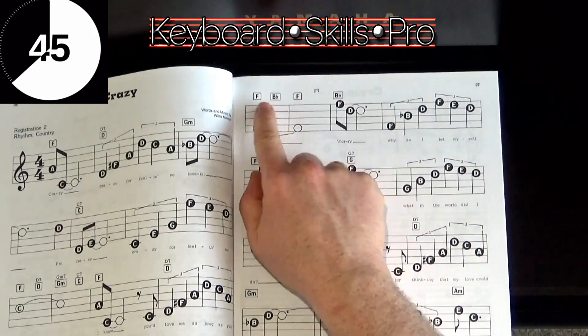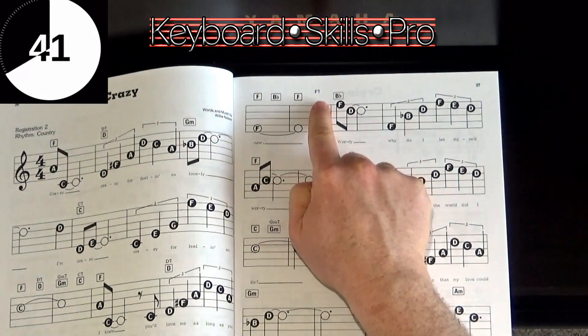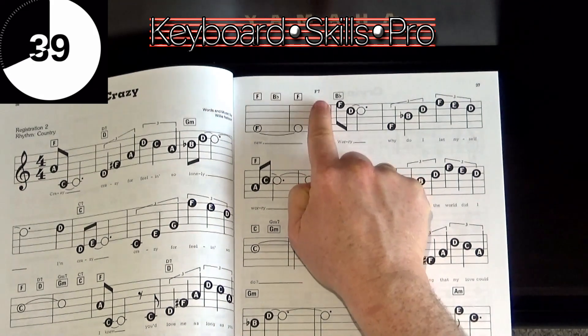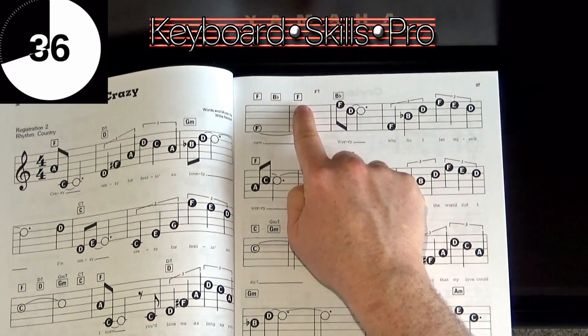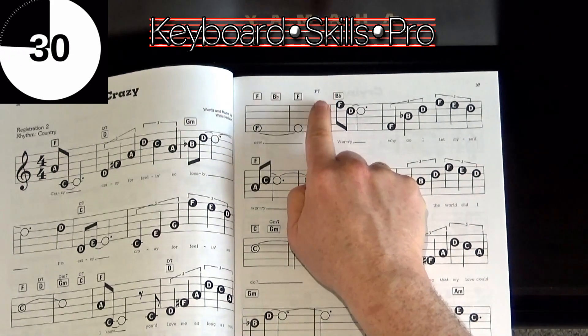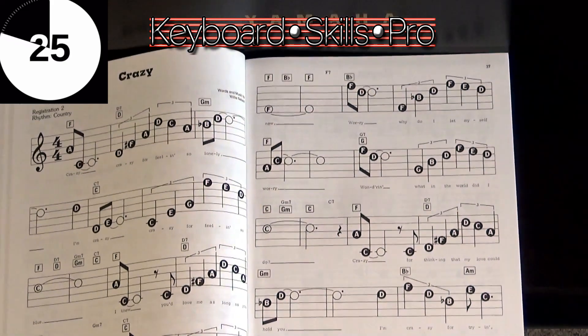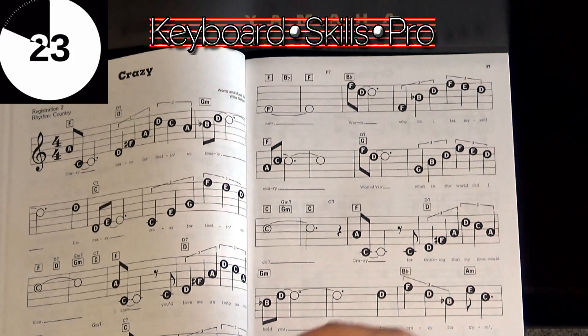Let's take a look up here on the second page. We're going F, B flat, F, and then there's a chord that's typed on its own. So that means after two beats of the F chord, play the last two beats as F7, and that will make a big difference to the sound. It will help it lead better — in this case into the middle eight.